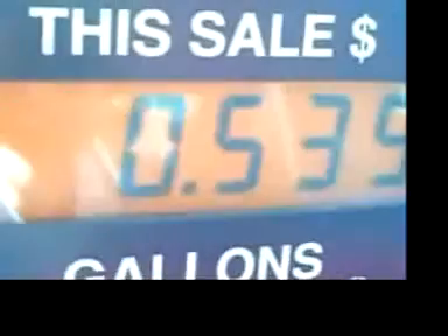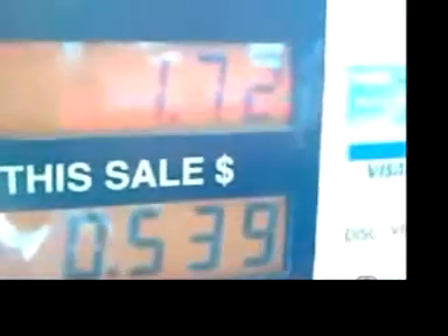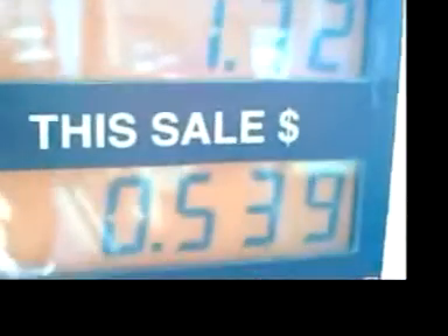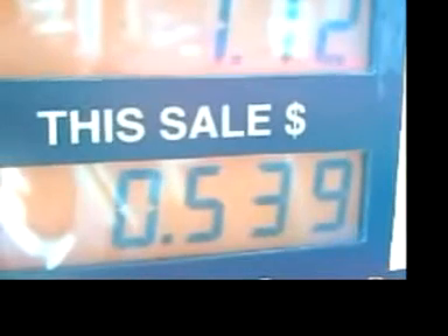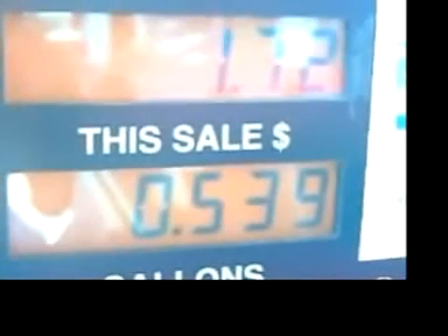60 miles per gallon is pretty good for an old Ford Escort station wagon. So I ask you this: why buy an expensive hybrid vehicle when you can drive a station wagon that gets 60 miles per gallon?